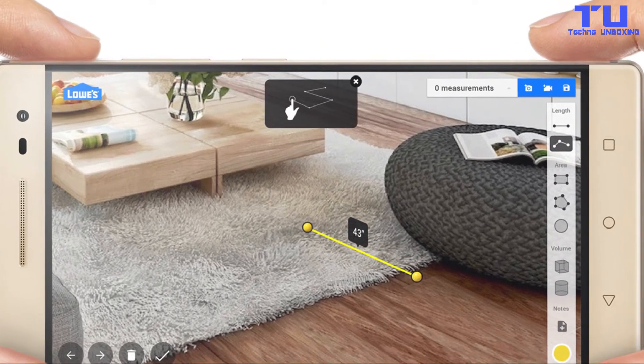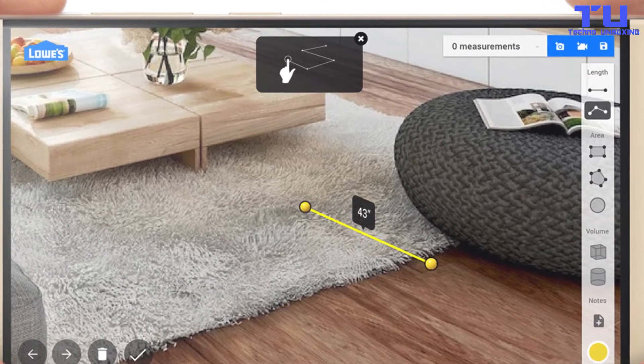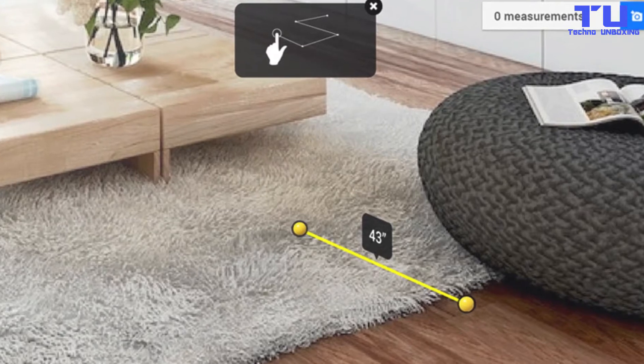You can measure objects with just your phone, or visualize furniture like a new table or sofa to see how it looks in your home, or simply play with your virtual pet.